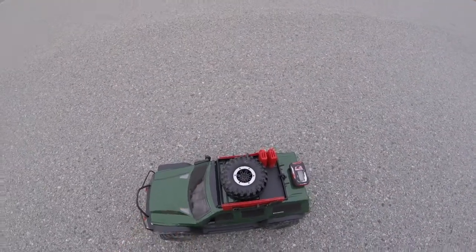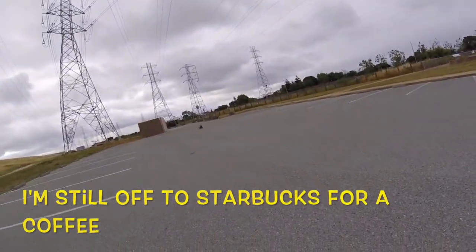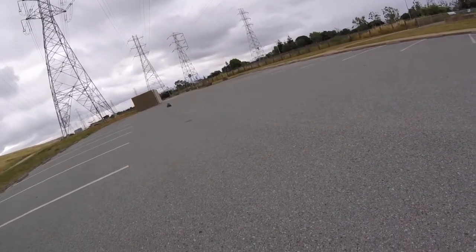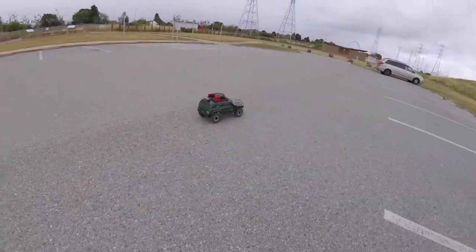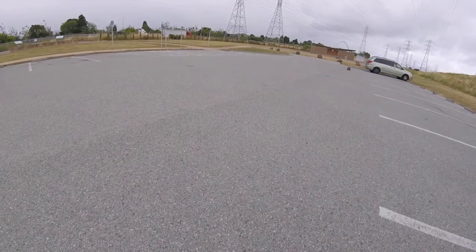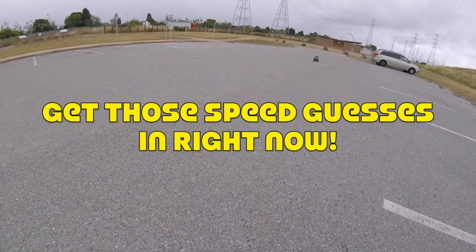Hopefully more than that six miles an hour we got the other day. Well, that's a bit brisker than our six miles an hour speed the other day — the drag brake there stopping it pretty much immediately. That's definitely peaked out.